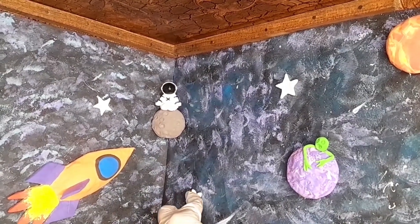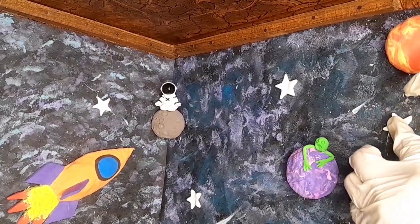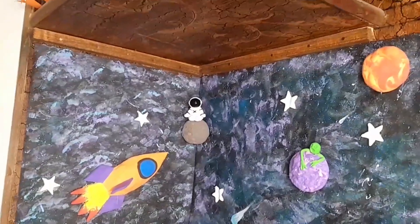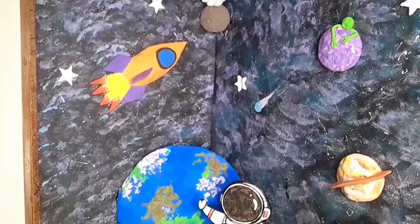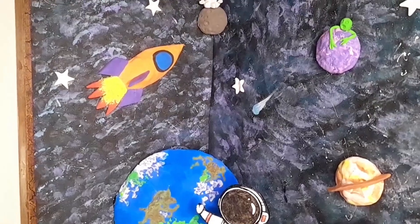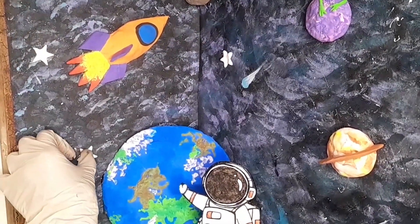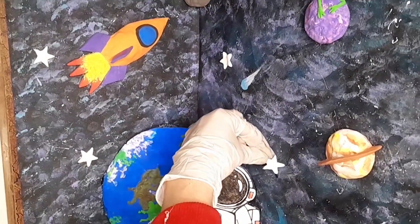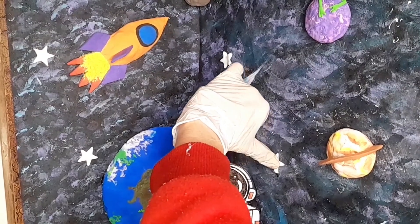These are the stars — they are also made of foam clay. This is the full view but it is not completed yet, so watch the video till the end. This is not a very costly decoration.